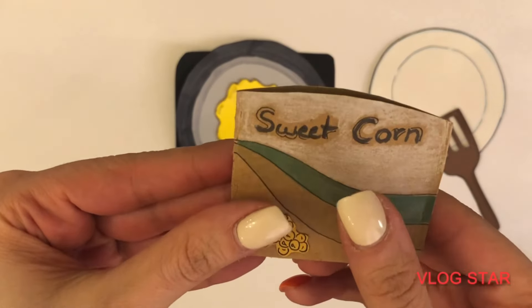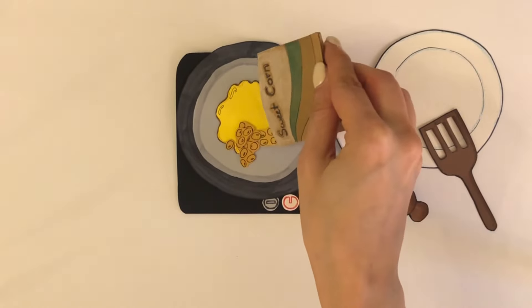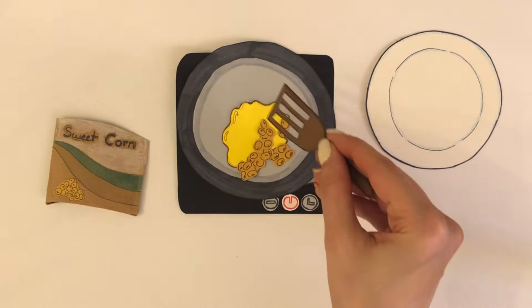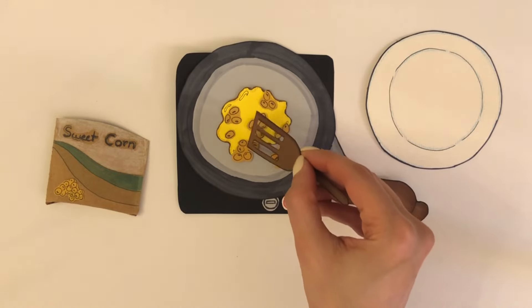I'm going to go over the top of the oven. I will cook the pot of hot water. I'm going to go back and cook it. I'm going to cook the pot.